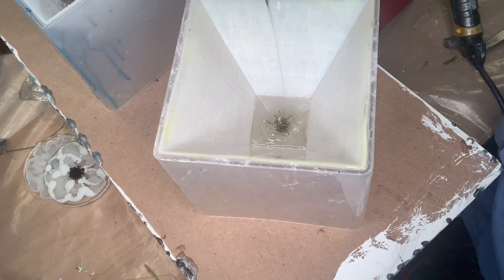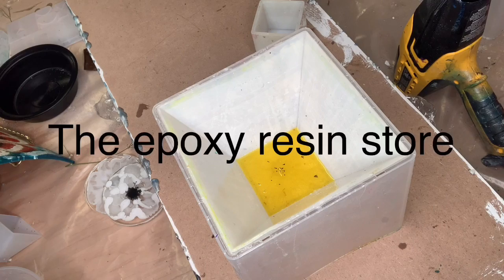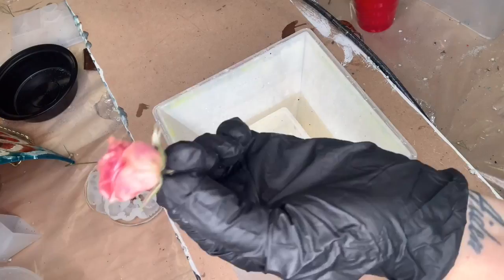I'm pouring a little bit more resin in there — this is going to be the top of my pyramid. It's going to be a perfect little wish, at least I hope so. I did add a little bit of glitter off camera, and I'm using Liquid Diamond from the Epoxy Resin Store. If you enter the code MONICA20 at checkout you'll get 20% off your resin. It's amazing — no bubbles, absolutely awesome.